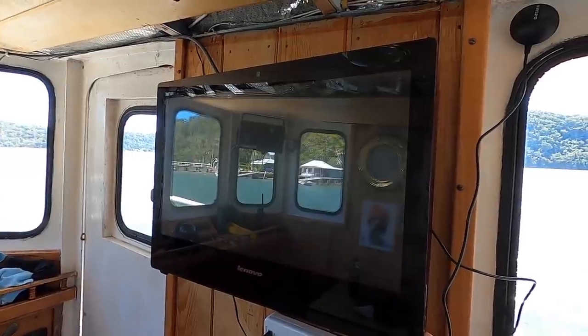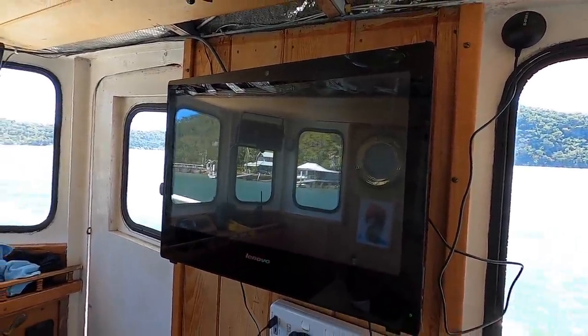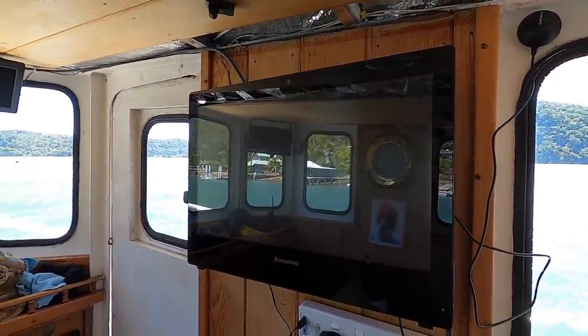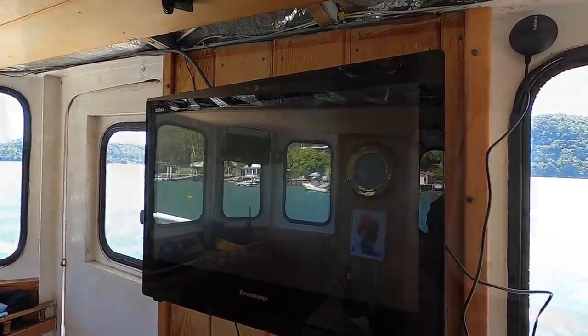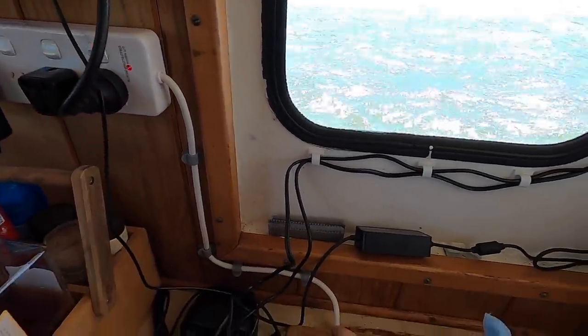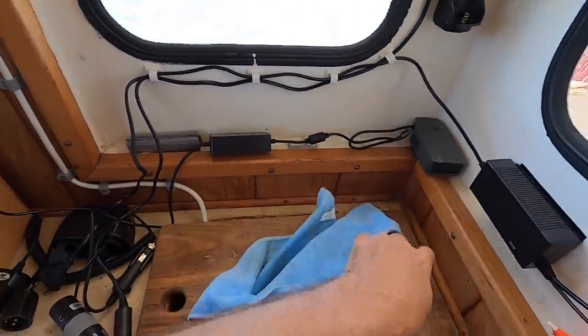Moment of truth — let's fire up the computer on the new inverter. Got a power light, that's a good start. Happy days. Got this cable neatened up a little bit too, then we're going to make the little access hole here and the fitted cutting board that goes in here.